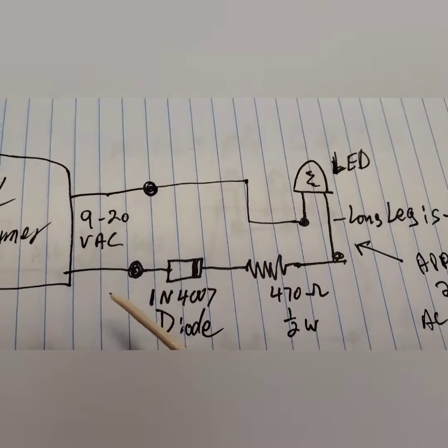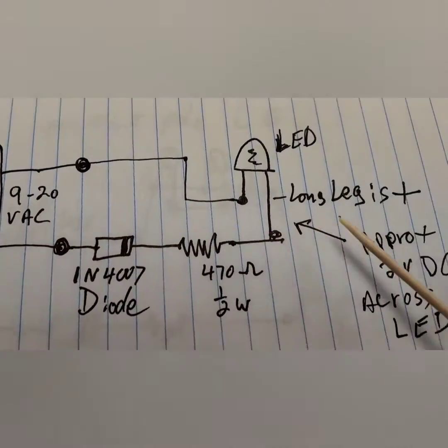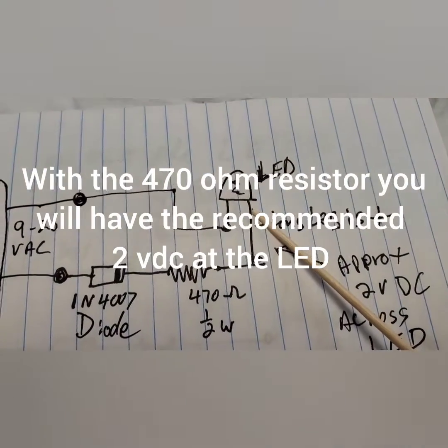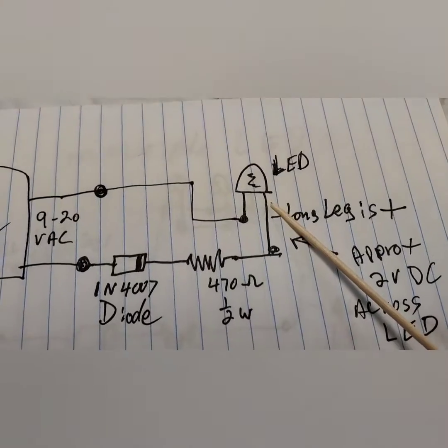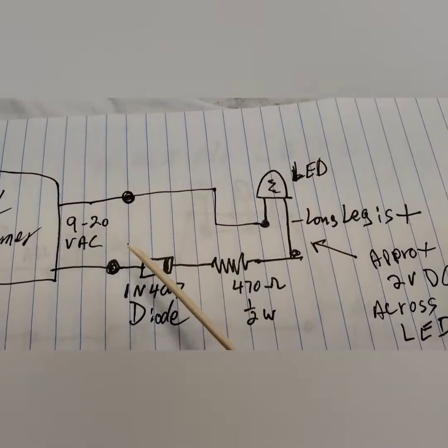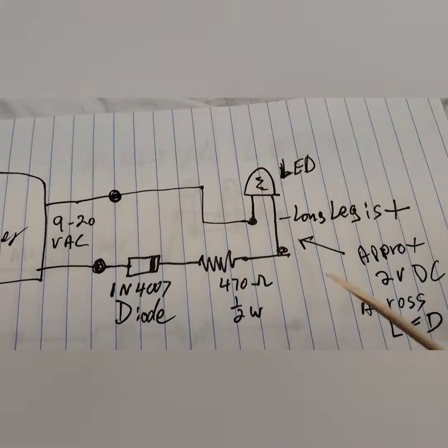When you turn on the transformer, there's going to be very little voltage variance. The LED is going to be like one of those constant lighting things — it's going to light and stay that way. You're going to see a little bit of difference when you go from 9 volts to 20 volts, but not a lot. Not like a regular bulb.